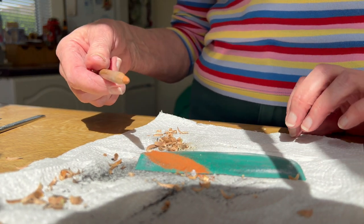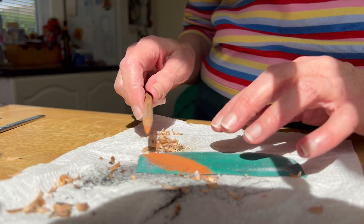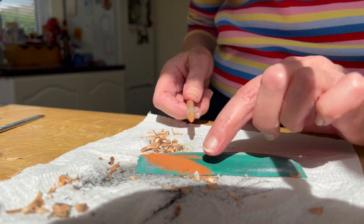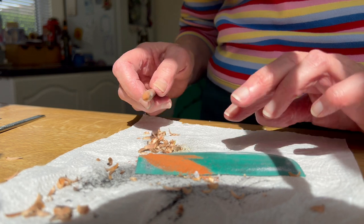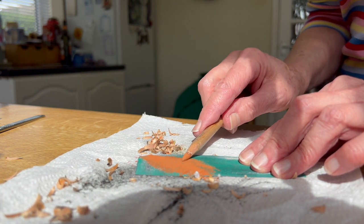What you can also do, if you want to do a background — a quite good way to do a very light background — is to keep your pastel powder and then put it on with a brush, a dry brush. It's quite good.